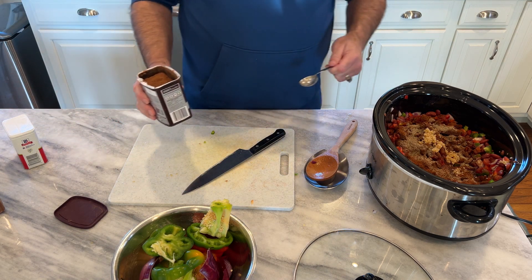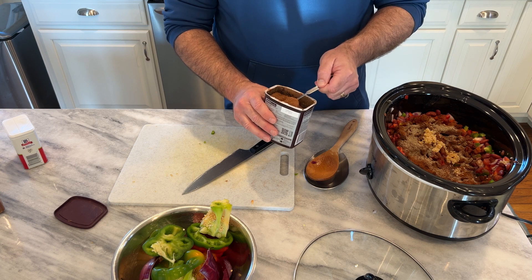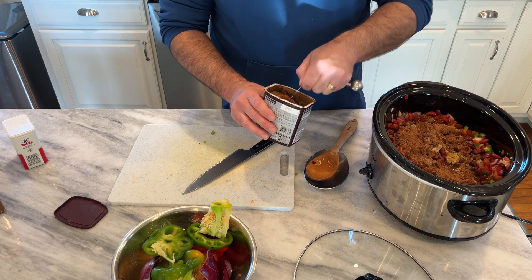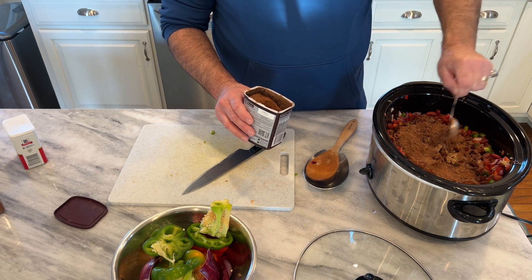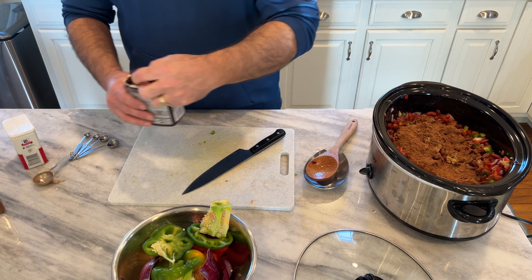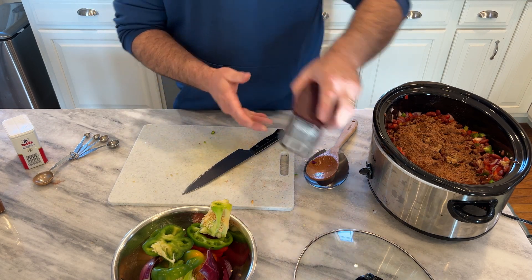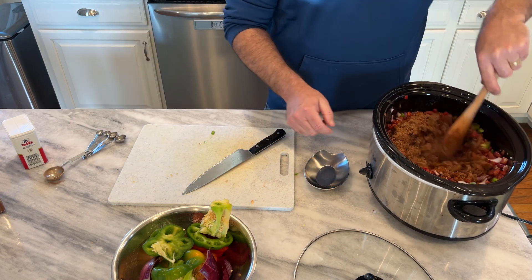Because every chili recipe needs a secret ingredient, mine is two tablespoons of cocoa powder. I know it sounds crazy, but it adds to the texture and, believe it or not, it really adds to the flavor — and you do not taste the cocoa after it's cooked. But it makes a huge difference in the flavor. Alright, let's get this stirred up.